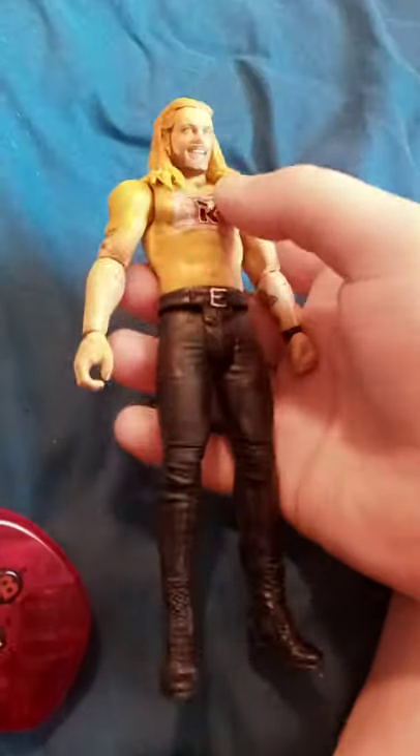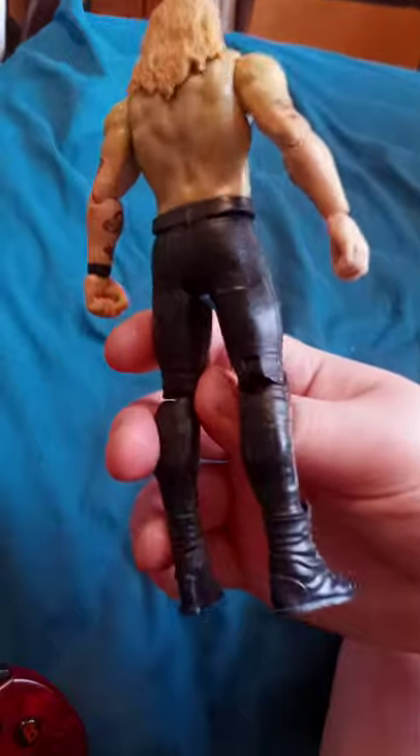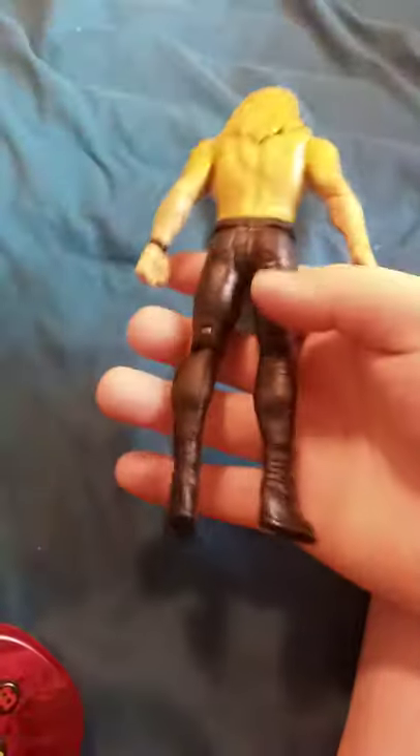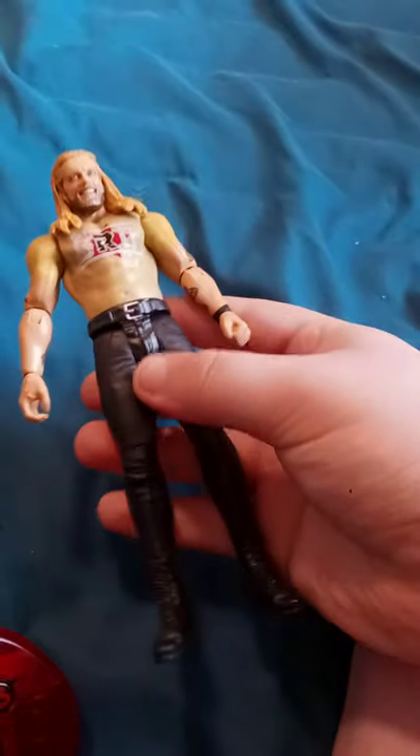Okay guys, so here he is out of the package. It's pretty sturdy. It looks like it could come off but not exactly. You get the little beard — I'm surprised they added a little gray to it because of how men are getting gray hair.